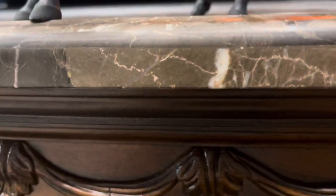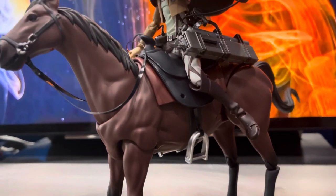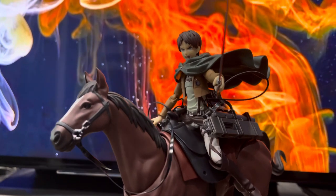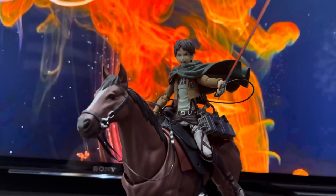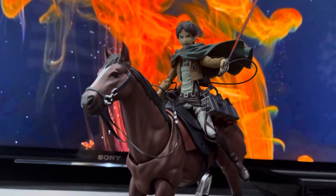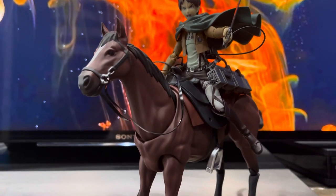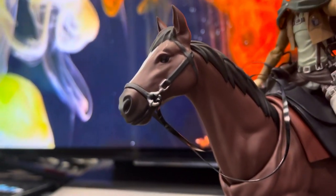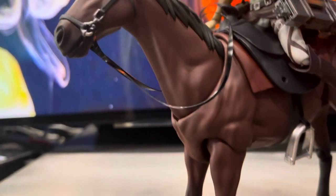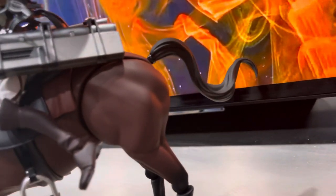This is the horse — it's gonna look nice on your shelf. Look at this horse with Eren Yeager on top — it looks beautiful. This is Version 2, so it's more detailed. It has a lot of muscular definition and looks less like a cartoon, more like a real horse. It has a lot of joints.